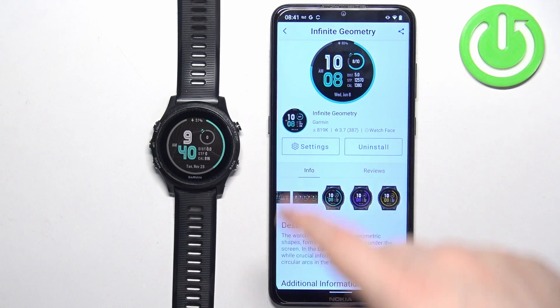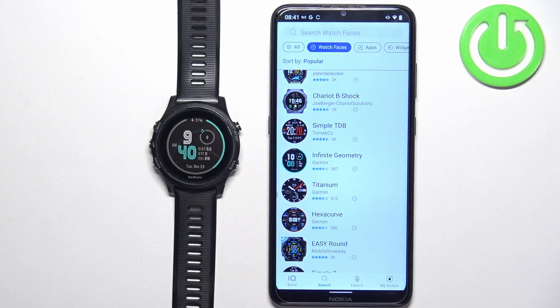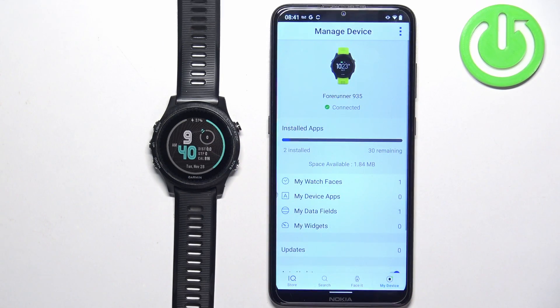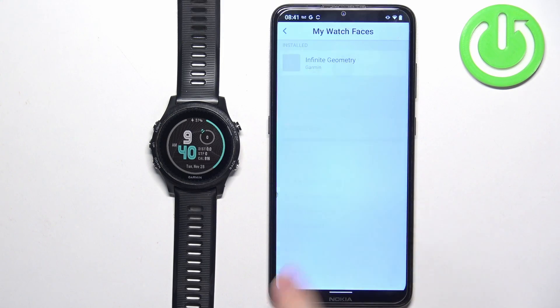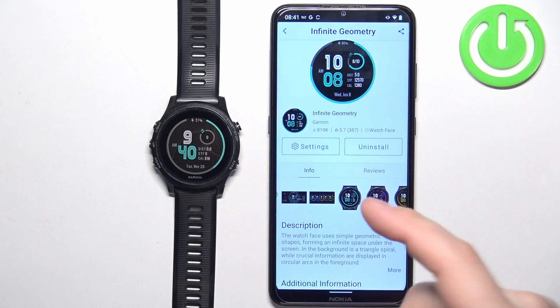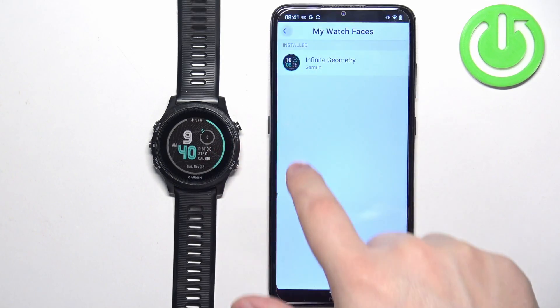If you want to check the list of watch faces you've installed on your watch already, you can go to the main page of the IQ Store, then tap on My Device, then My Watch Faces. And here we have the list. You can tap on them to see the info and manage them.